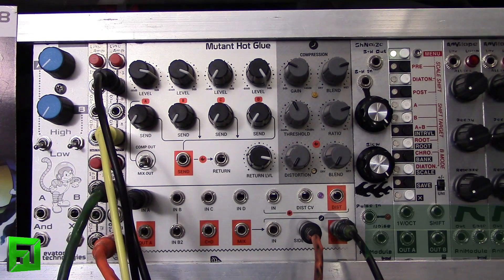And that right there is how you get that simple pumping effect out of the Mutant Hot Glue — very easy to get those dance floor pumping sounds. Or if you want to just leave a little bit of room for your kick drum to punch through, that sort of action you could easily do with the Mutant Hot Glue.